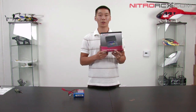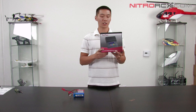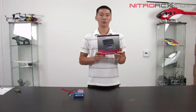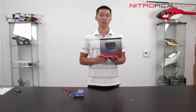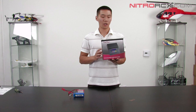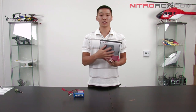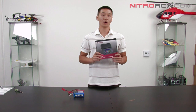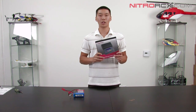You can charge lithium polymer batteries, lithium ion, lithium phosphate — up to 6 cells. You can charge nickel metal hydride and nickel cadmium up to 15 cells, and it will charge up to 5 amps maximum. It also comes with a built-in AC/DC adapter so you can charge it from your wall or from a 12-volt source like your car battery.